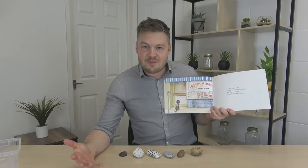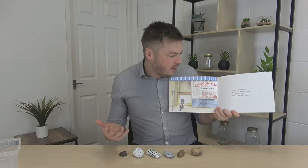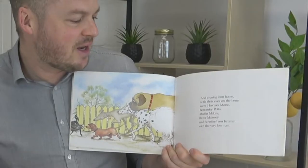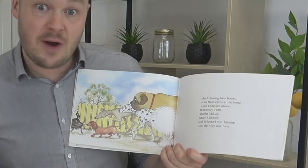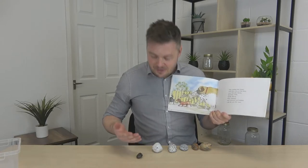So a simple circle time: get the children in a circle with the stones in the middle, then read a bit of the book. It starts down in the town by the butcher shop door — that's Harry McClary from Donaldson's Dairy. Get Harry McClary and put him in the middle. Then fast-forwarding through the story, we get Hercules Morse, Bottomley Potts, Muffin McClay, Bits Maloney, and Schnitzel Von Crum — basically all the other dogs. Let's put them behind Harry and count: one, two, three, four, five, six.